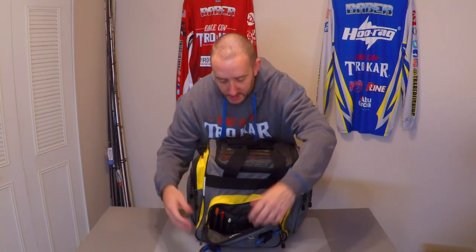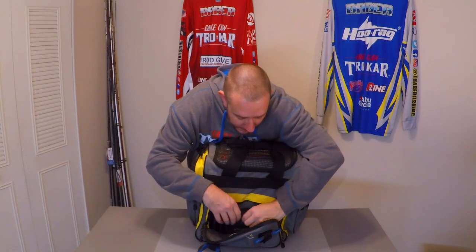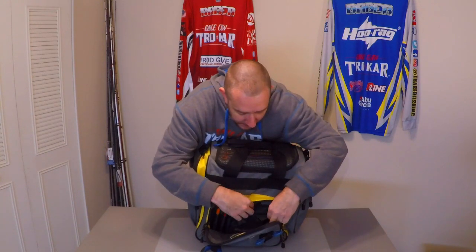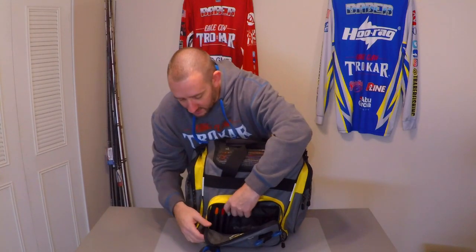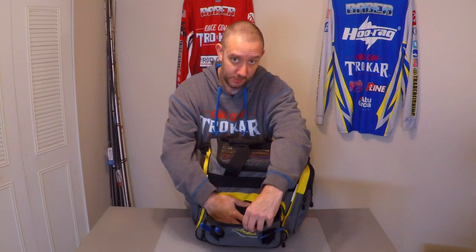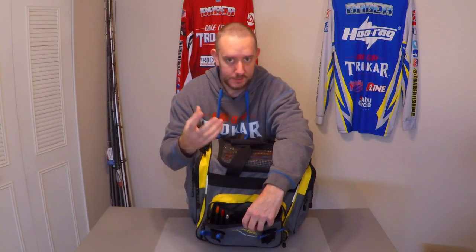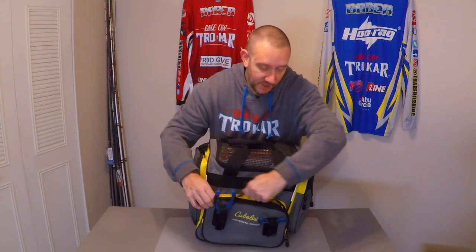I always try to keep it simple. I have a hook hone in the little zippered pouch inside — a small sharpening block in case you ever need to touch up your hooks. I try to make sure I have these little things without overdoing it or complicating things. Throughout the day I also use this front compartment kind of as a trash can for soft plastics or baits I cut off. Jigs, soft plastic flipping setups — I'd just toss that stuff in here so it's out of the way, not flying around the boat, and nobody's stepping on it.